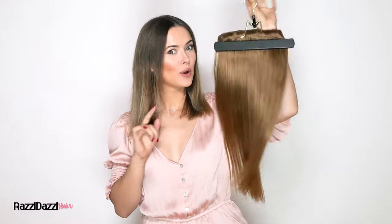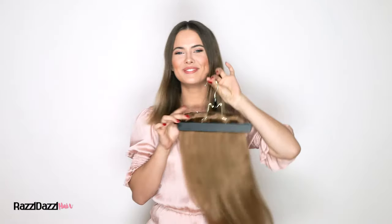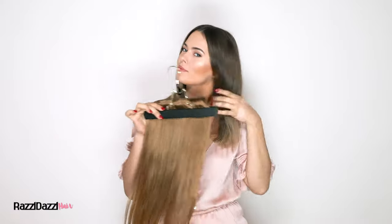Hi beauties! This is the ultimate step-by-step guide on how to clip in your Razzle Dazzle hair extensions with short hair. Our double-drawn high-quality Remy human hair extensions with multi-blend technology comes with various wefts that can be clipped in and out of your hair with such ease. All you have to do is color match our extensions to the ends of your hair.